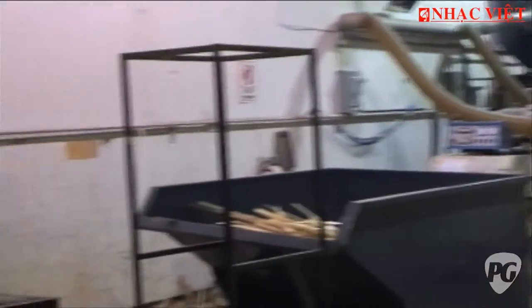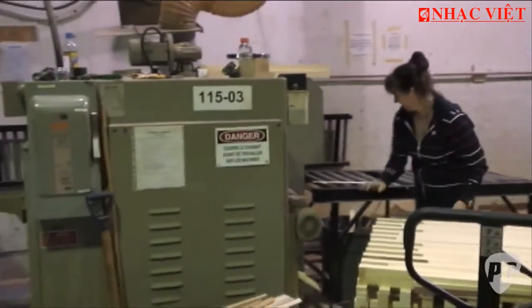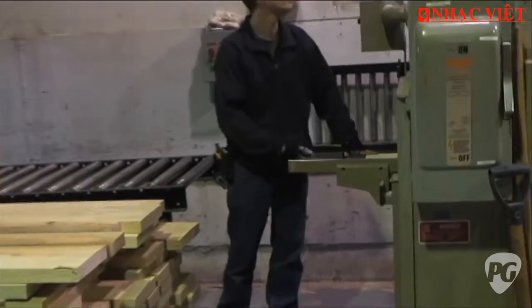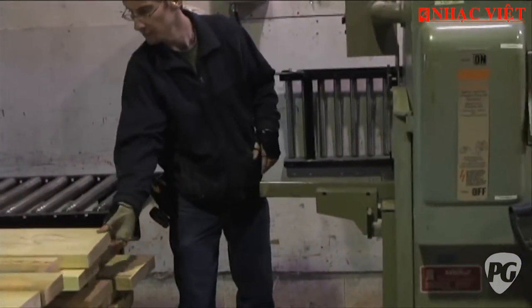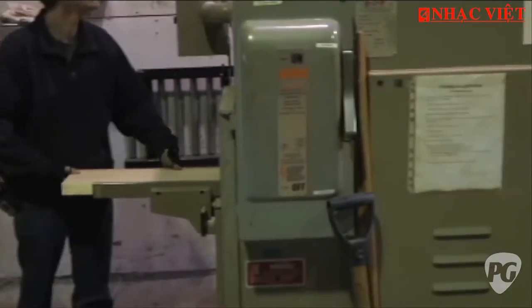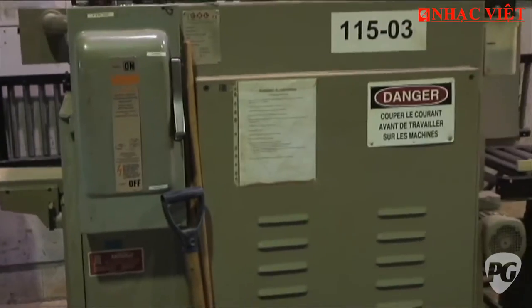We start by sorting the wood. This is Adirondack spruce, which is going to be cut for bracing stock, and now we've cut everything to size. This machine has six blades and separates the boards. The rest goes to recuperation.